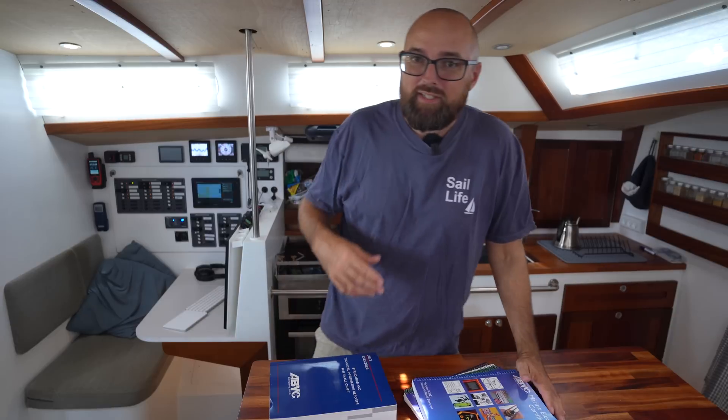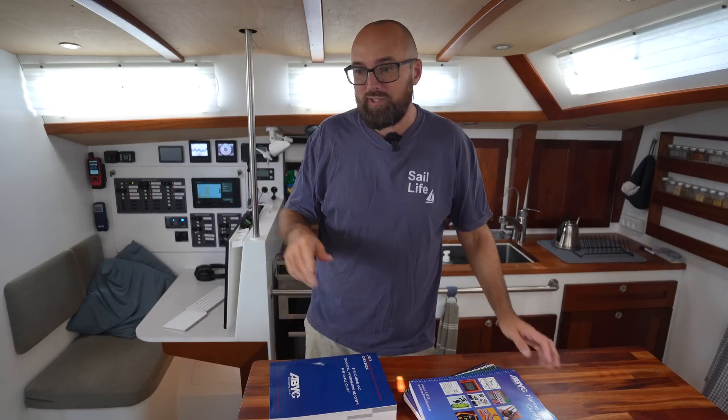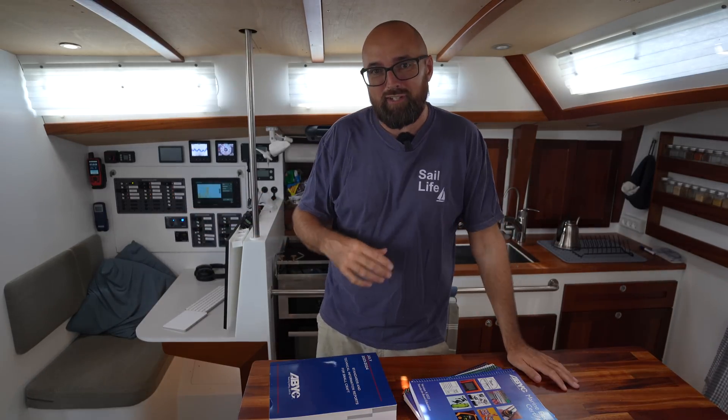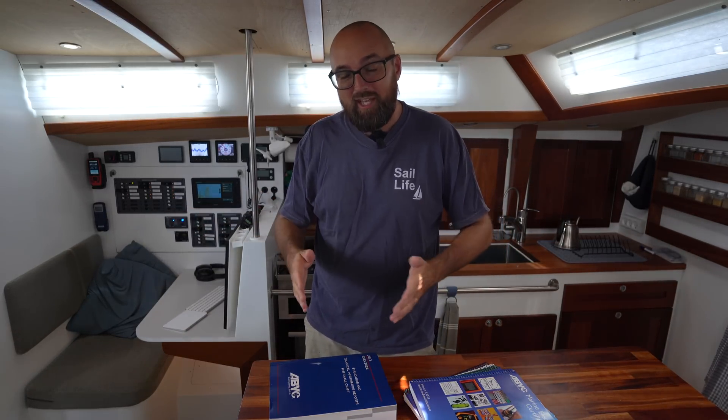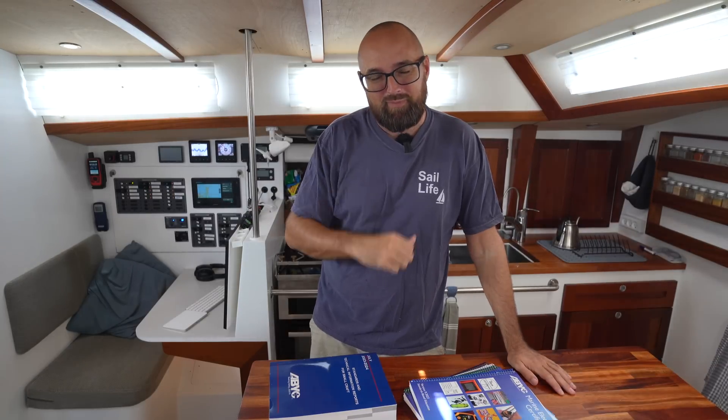This video is going to be a little bit different than the videos you normally see on this channel, because normally the videos are shot in the span of a week. That has to do with how I was shooting videos when I was doing the somewhat extensive refit of Athena — I had to make a video every week. But the ABYC course is three weeks long, and I want to get all of it into this one video. You might notice some slight continuity issues throughout this video.